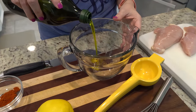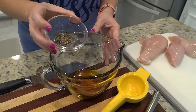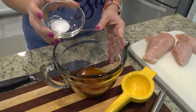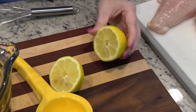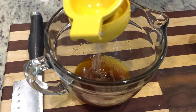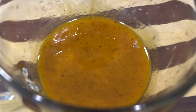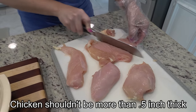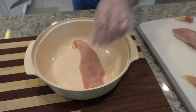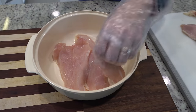We're going to add about a quarter to a third of a cup of olive oil, a half teaspoon of paprika, a half teaspoon of pepper, a half teaspoon of salt, a half teaspoon of garlic powder, and the juice of one lemon. You could always use chicken tenderloins for this too if you have those on hand. We just happened to have these chicken breasts that we needed to cook up.